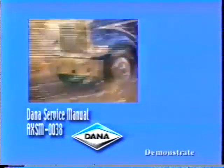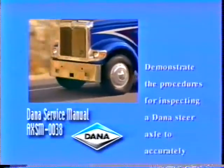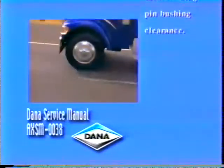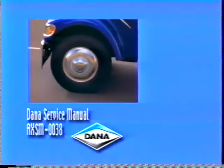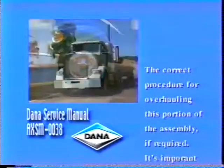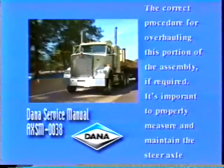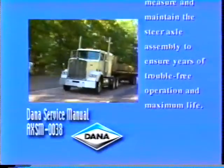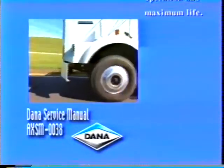The Dana Service Manual, AXSM-0038, will demonstrate the procedures for inspecting a Dana steer axle to accurately measure kingpin bushing clearance. This will also explain the correct procedure for overhauling this portion of the assembly, if required. It's important to properly measure and maintain the steer axle assembly to ensure years of trouble-free operation and maximum life.